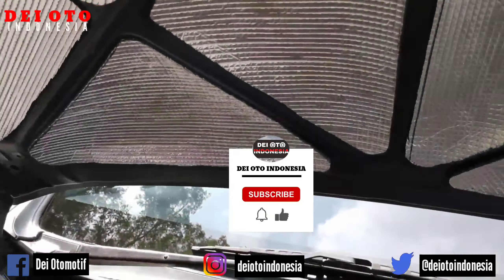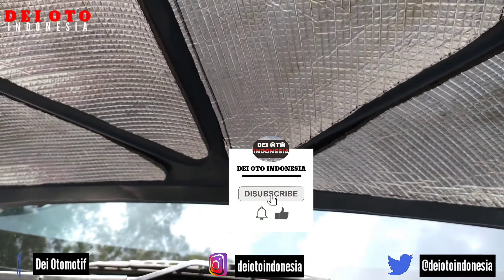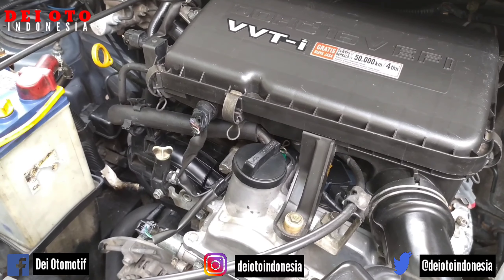Tekan tombol subscribe biar channel ini makin berkembang dan maju, menyajikan mobil-mobil bekas yang buat gambaran bolo-boloku sebelum membeli unit di tempat lain atau di tempat saya. Alhamdulillah, tekan tombol subscribe.